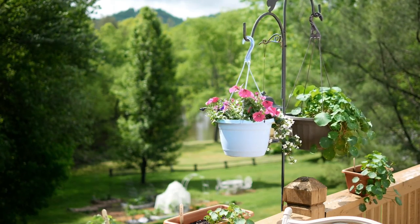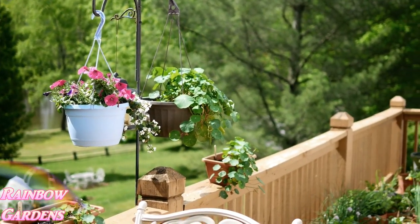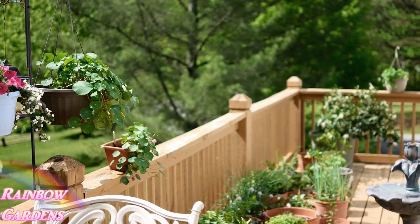It is May second and I am in zone 6b. It did not rain at all, hardly at all, in April, but over the weekend we got some rain - about four inches. I rely heavily on rainfall to water my gardens, so I was really happy about this.